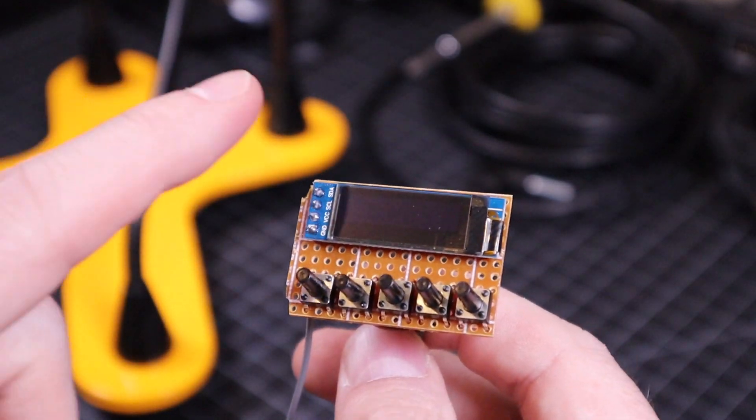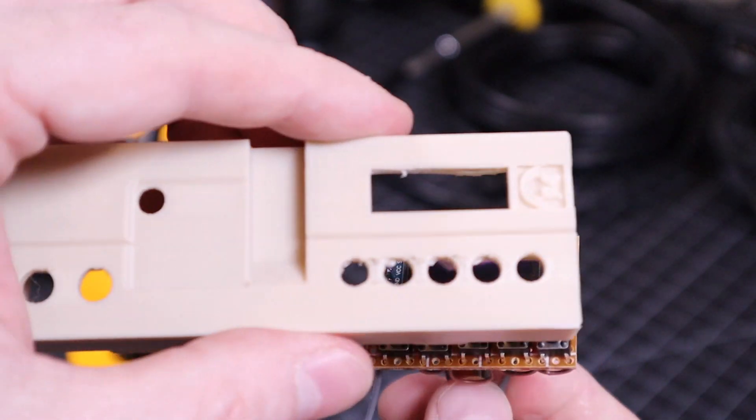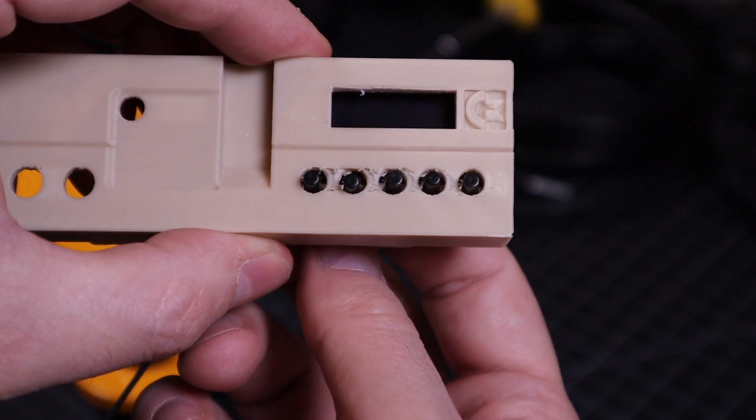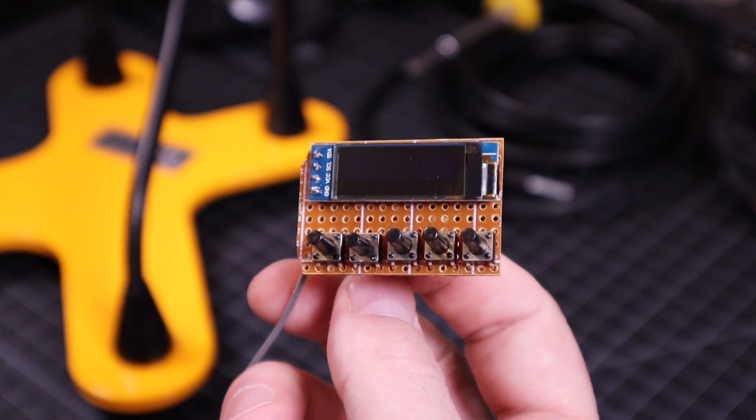We're getting really close. Now all we need to do is solder on the little OLED screen, and of course it will go right behind the front fascia. So let's solder that on, and then we'll be complete with most of the soldering.